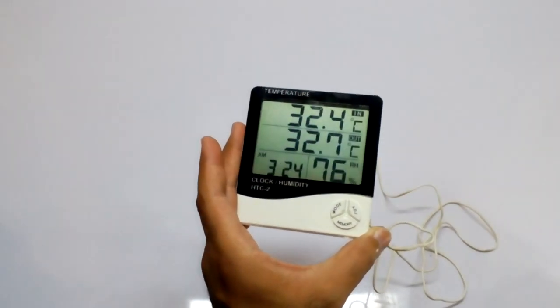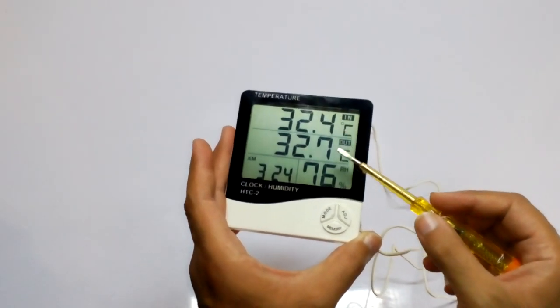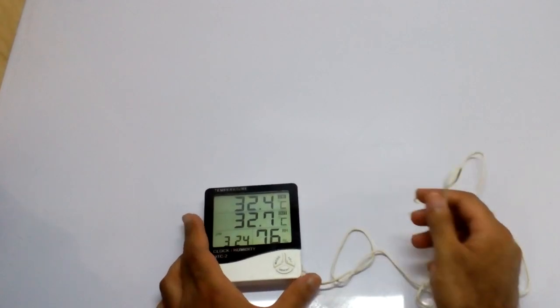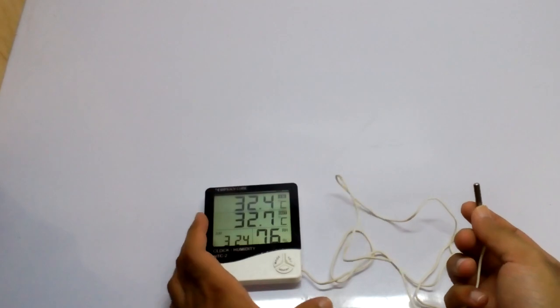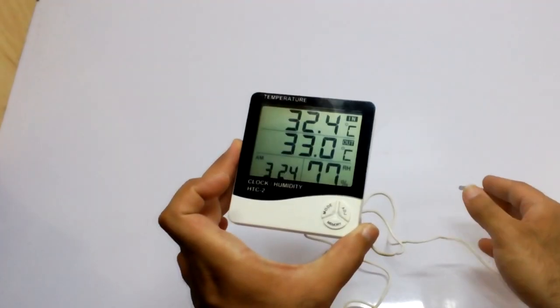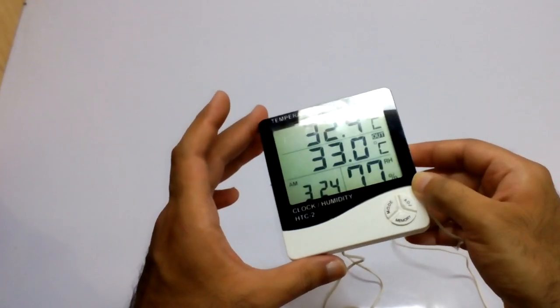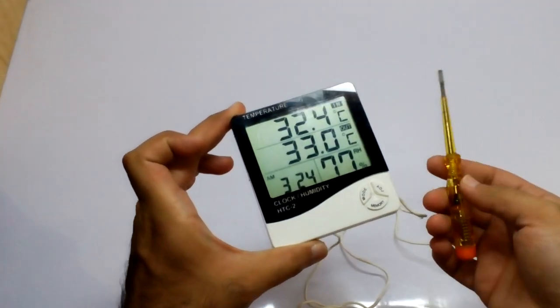It is useful as a desktop clock as well as for temperature and humidity. I already have a review of it on my channel. Today's purpose of making this video is to show what's inside of it if it ever stops working — how we can open it and what's inside of this hygrometer HTC-2.